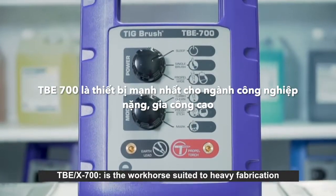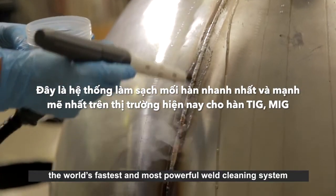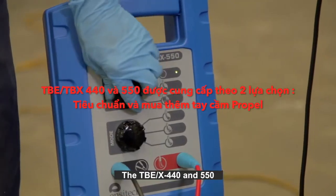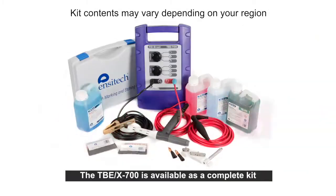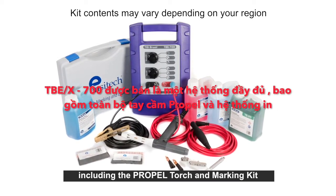The TBEX 700 is the workhorse suited to heavy fabrication — the world's fastest and most powerful weld cleaning system for TIG, MIG and arc welds. The TBEX 440 and 550 are available as standard or propel kits. The TBEX 700 is available as a complete kit including the propel torch and marking kit.